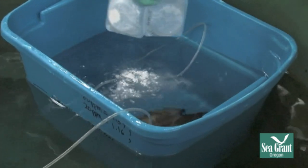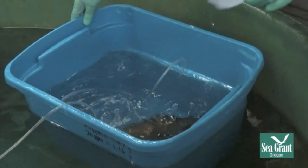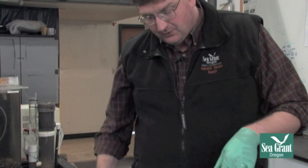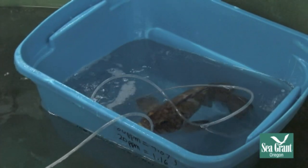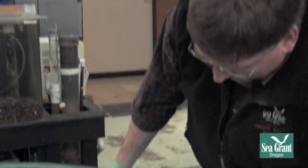Now I'm going to mix the drug right in here, and then we wait until the fish is ready to work on. What's going to happen is the fish is going to lose equilibrium and turn over on its side. When it starts to do that — the excitatory phase — the fish gets excited because it can't control its position in the water column. It's very important to have a lid available so the fish can't jump out.